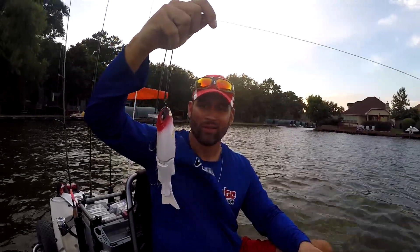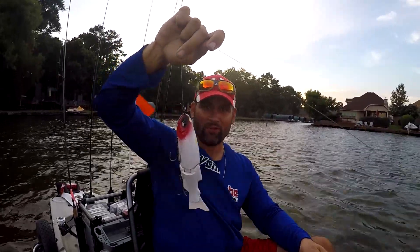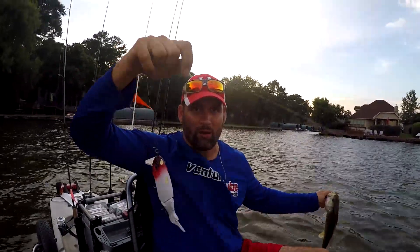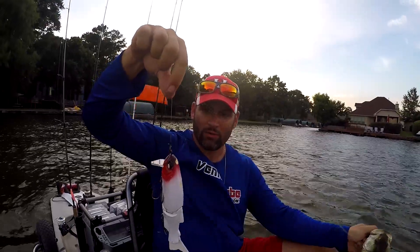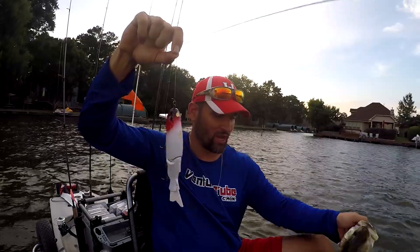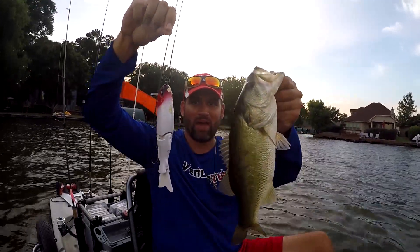I don't know the model. It was given to me by a friend. I've never thrown this lure before. I don't even really have the tackle to throw this on. I'm throwing it on the heaviest rod that I own. This lure weighs 3 and a quarter ounces, and my rod's rated for 2 and a half. And there's the bass I just caught.